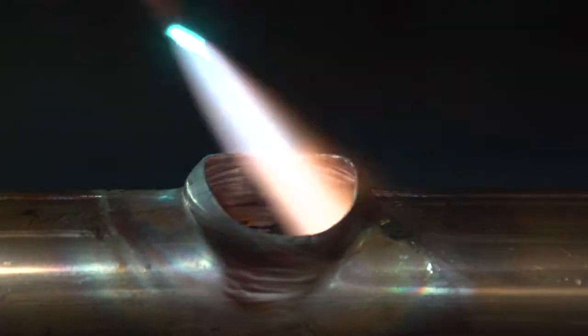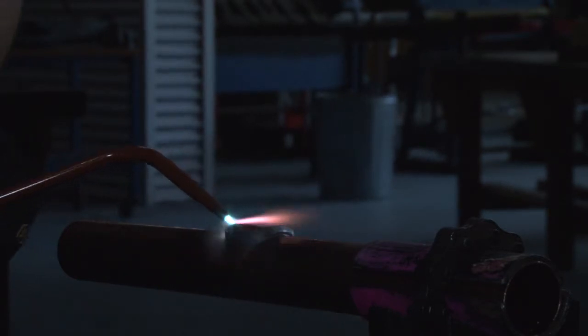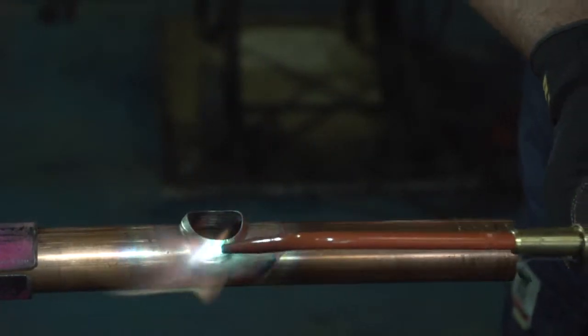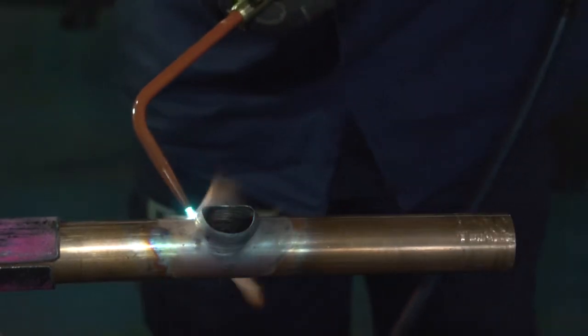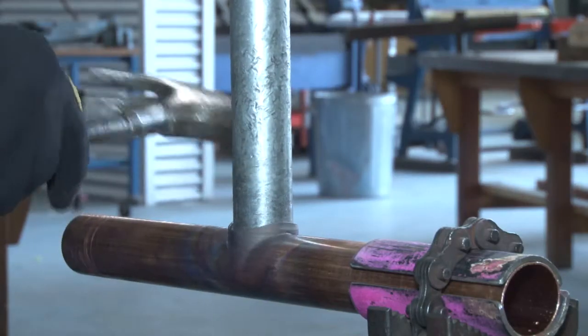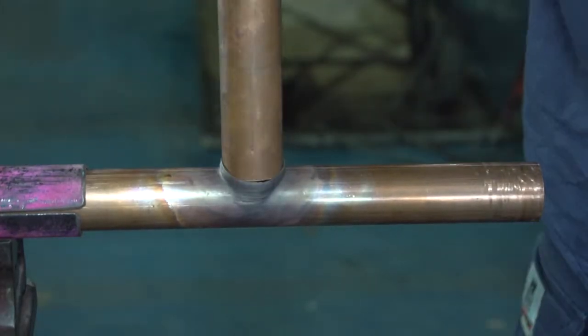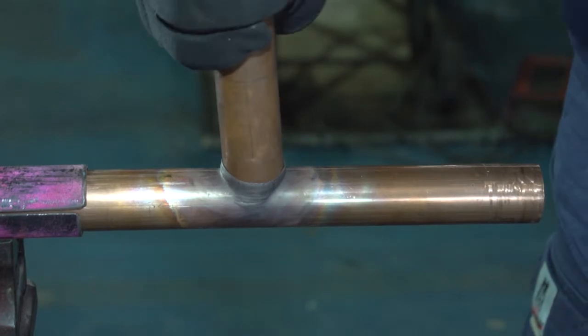Once we have annealed it we will use our 32mm galvanised mandrel pin and we will enlarge our hole to fit our 40mm copper pipe. You only need to address it softly, we only tap in the top, and there is our pipe that fits in our hole.